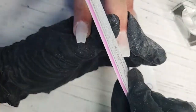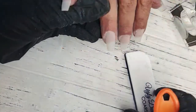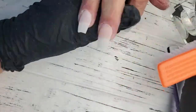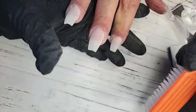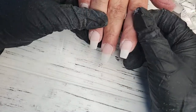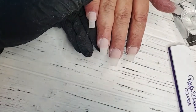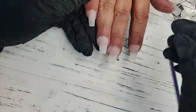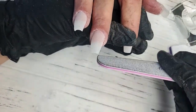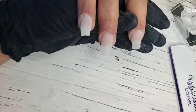I'll let you guys know that we don't promote soaking at Ugly Duckling — we want to minimize chemical exposure as much as possible. Velveteen Acrygel does eventually break down in the soaking process, but it's not worth waiting for that to happen for easier filing. Velveteen files so smoothly that you'll file it off quicker than you will sitting waiting for it to soak. It was over 15 minutes before I noticed it slowly starting to break down. Because it is a hybrid — acrylic and gel — it's not going to soak like a traditional acrylic.